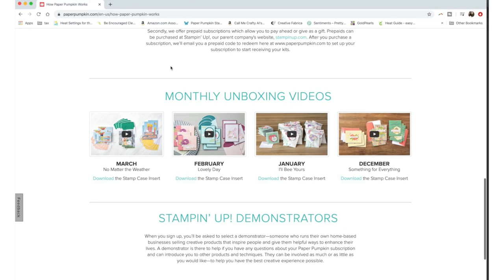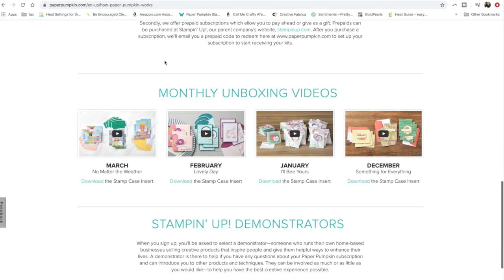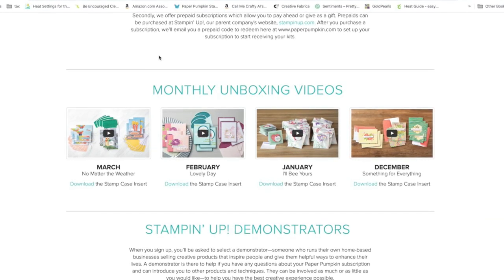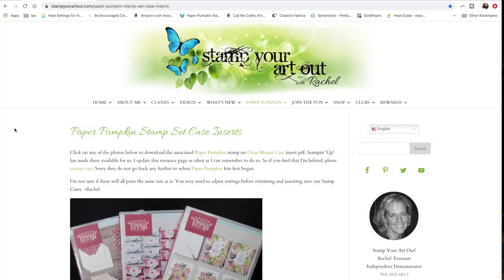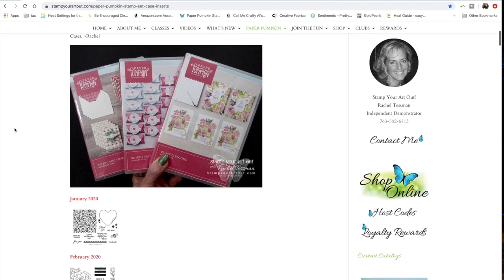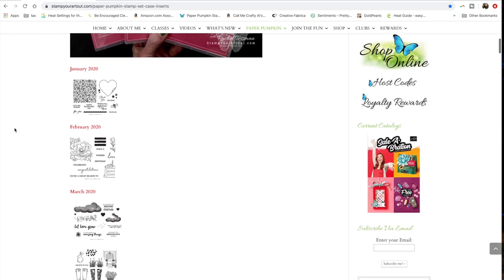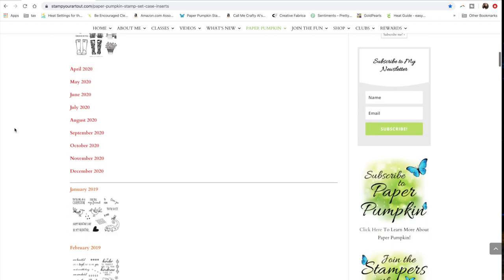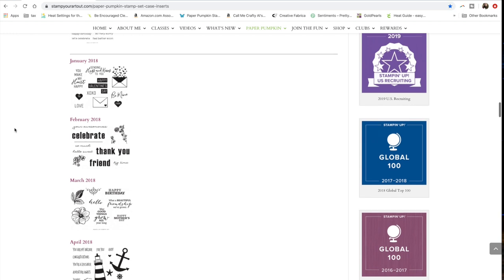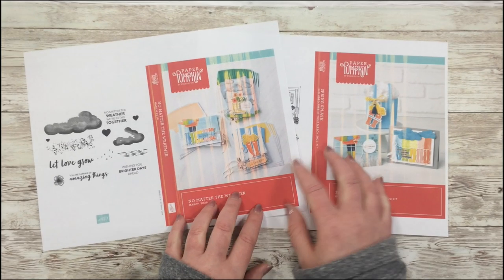They keep the last four months on the Paper Pumpkin website, but I've found a demonstrator who is kind enough to share the files — she has them archived on her blog. The blog is called Stamp Your Art Out, run by Rachel Tessman, a Stampin' Up demonstrator who also has a YouTube channel full of great videos. I'll link her blog, this specific page, and her YouTube channel in the description box below. You can see she has printables going back years, so make sure to stop by and thank her for keeping them available.